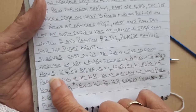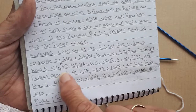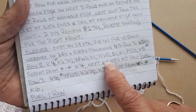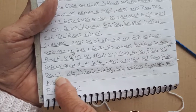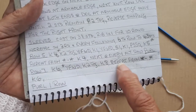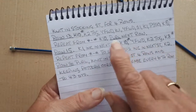Row seven, which I've just done, was knit six, yarn forward, knit two together, knit eight, repeat to the end, then knit six. Then purl one row and then knit stocking stitch for four rows. Now I'm going to do row 13 and row 15.